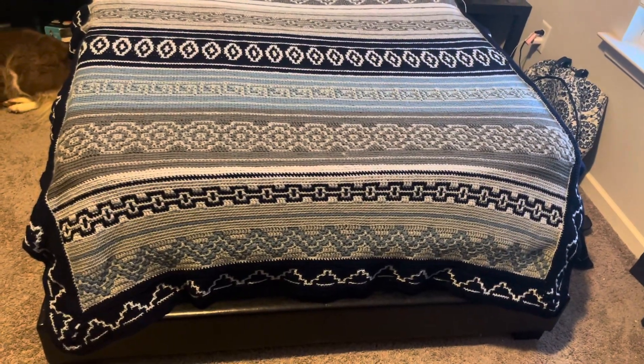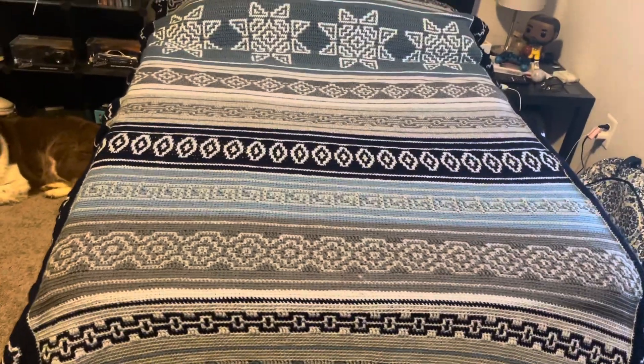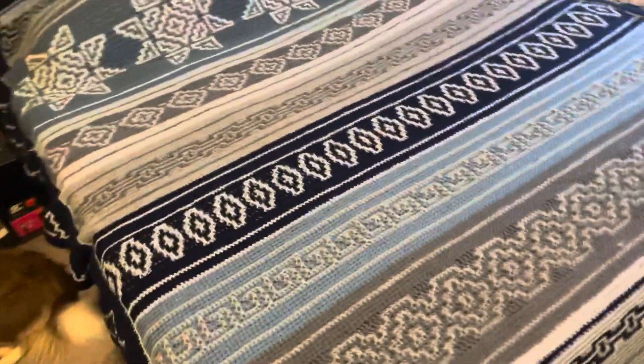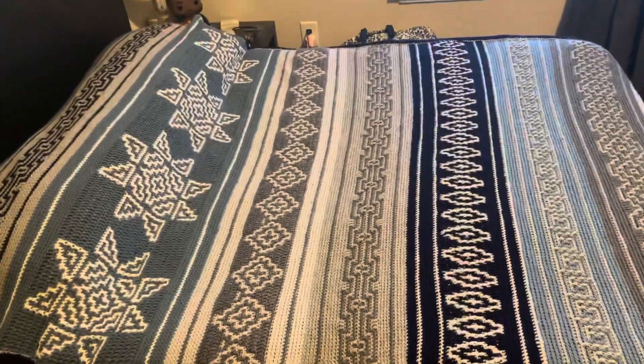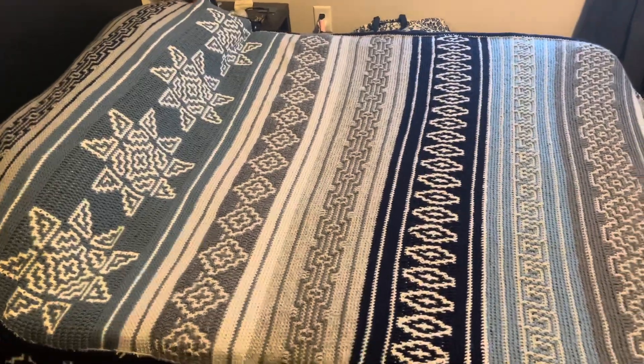That is what it looks like on the bed. That is the size — it's a full size bed and that's what it looks like. It doesn't cover the whole bed this size right here, but hey, that's okay. That is his blanket. And Alex is going to have the same blanket.